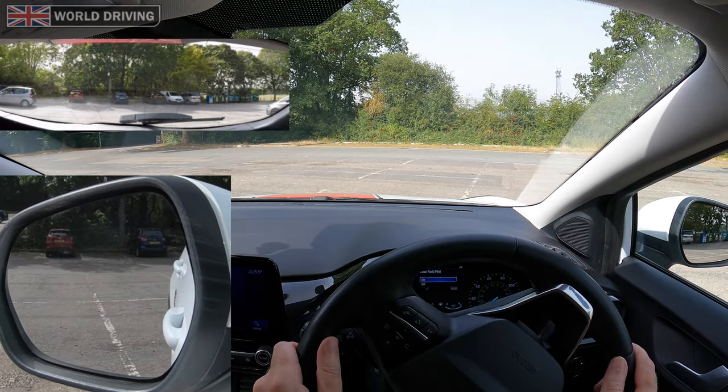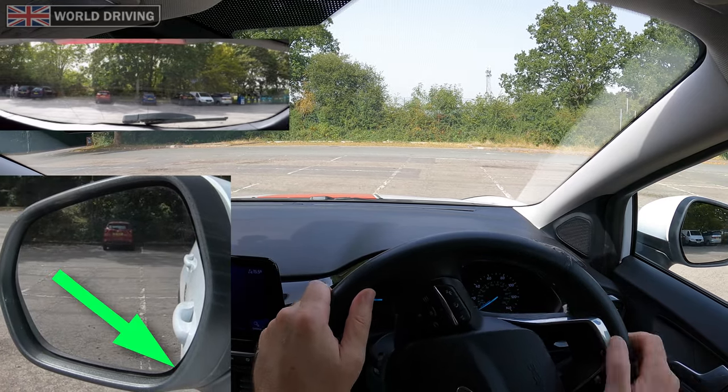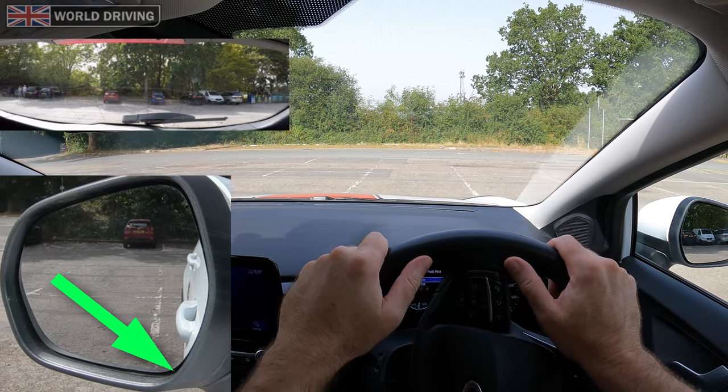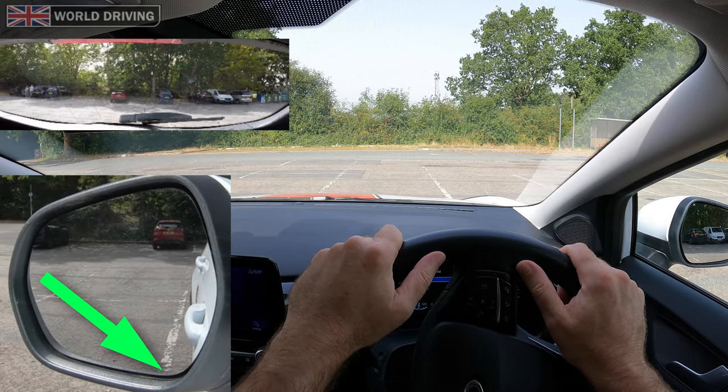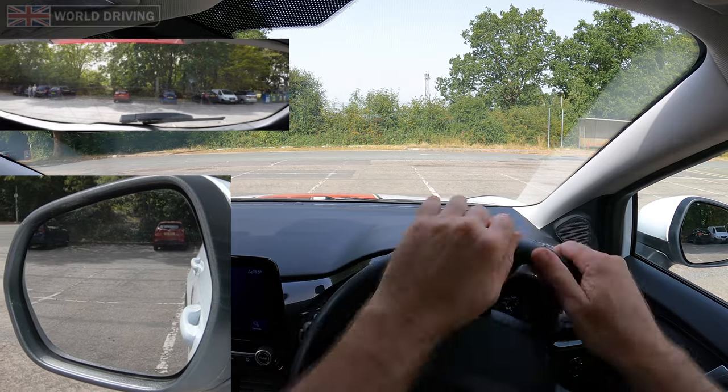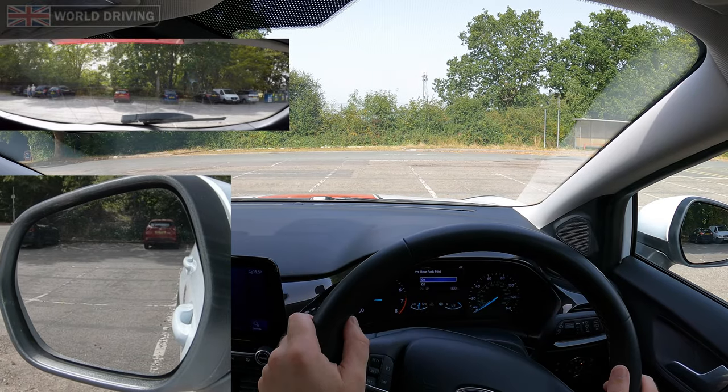Now you can't see the back wheel but imagine it's at the bottom of the mirror. I need to make sure that it ends up next to this line. If the gap looks like this then I know the other side will be okay. Once you're in the bay and the front of the car looks level with something ahead, then straighten the steering — from maximum steering left to straight is normally about one and a half or one and a quarter turns depending on the car.